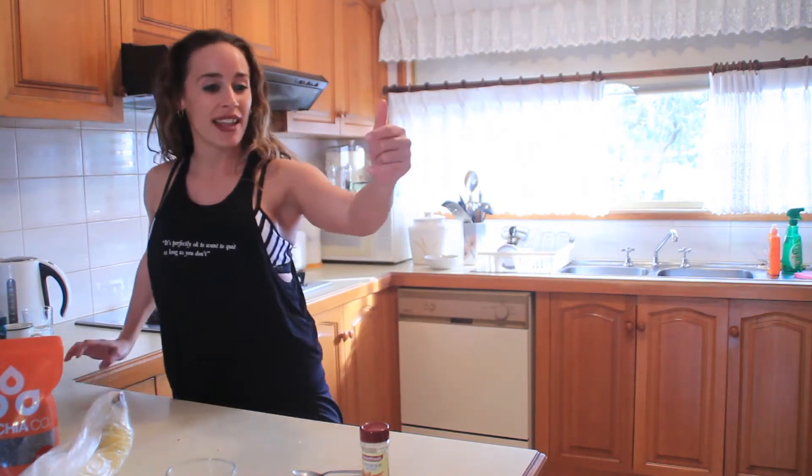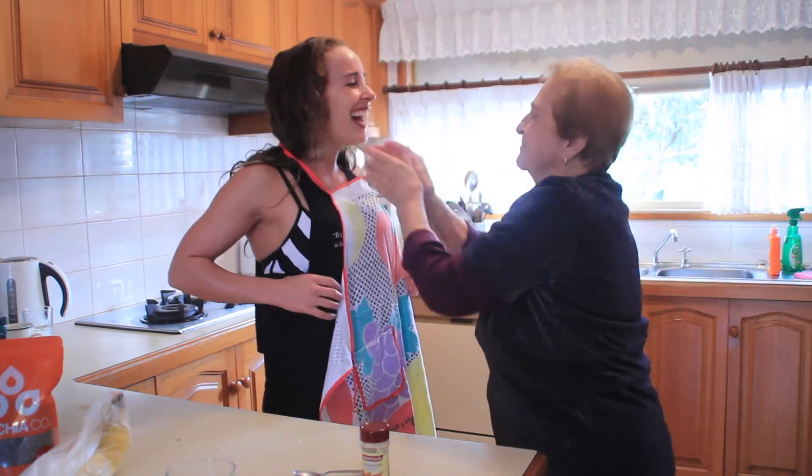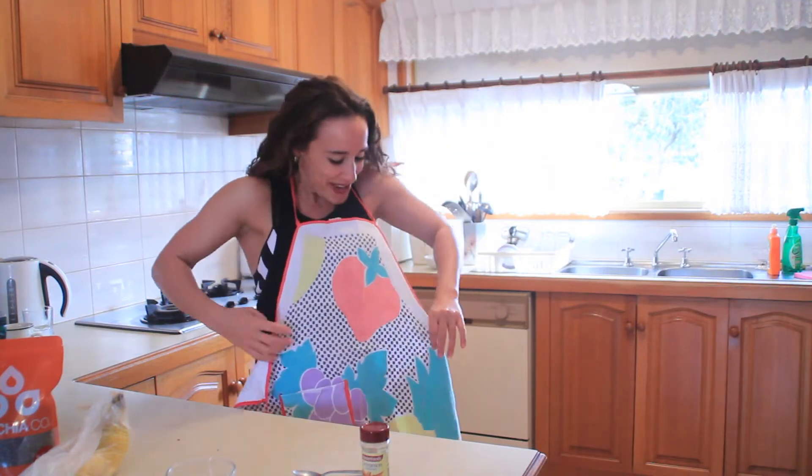Before we begin, I need an apron. I've got some more in my apron. I'm in Yaya's kitchen by the way. We're in Yaya's apron.